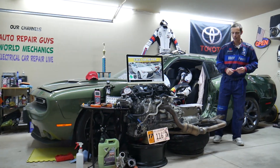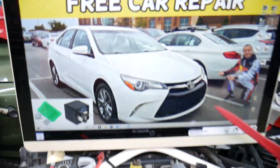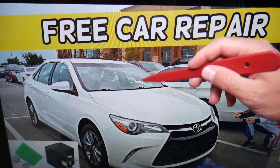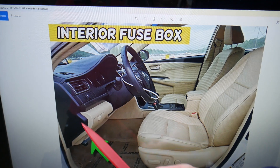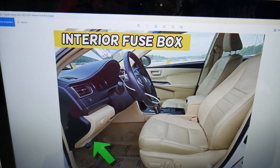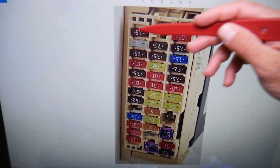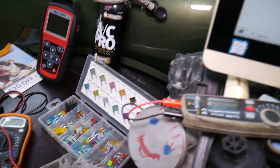Now, for the SRS module fuses — where to find them. We'll demonstrate on this 2017 Toyota Camry. You have two different fuse boxes to check. The first one is on the driver's side: open the driver door, look above the brake pedal, under the dash in the upper left corner. You'll see a white cover — open it, and underneath you'll find a fuse box layout that looks just like this one here.